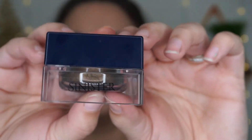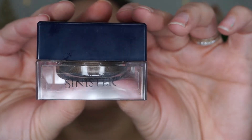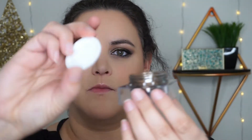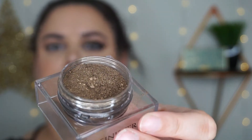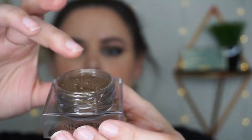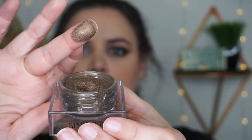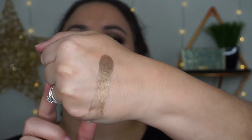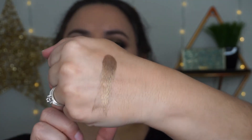Furless, your packaging rocks my socks. This is the loose shadow in the shade Sinister. I'm not sure why I thought it was important to show you that it comes with a cap, but there you have it. Awesome pigmentation coming at you in three, two, one — look at that, it's gorgeous.